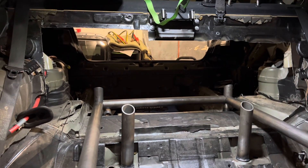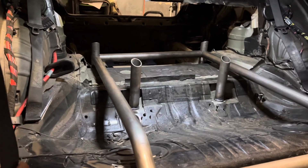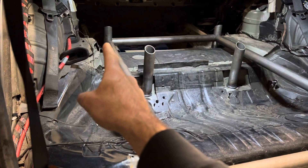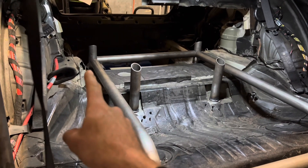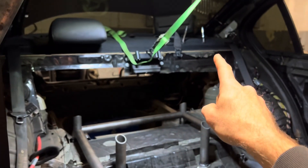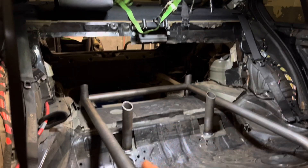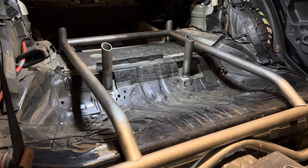That'll be inch-and-a-half and will be more than enough support. Some of the guys I follow that build these cars just kind of end the tubing there. If you follow Cam and his GT86 tube chassis car, his rear supports are just ended there — his triangulated support comes down to somewhere up here. He retained a lot of his stock body.